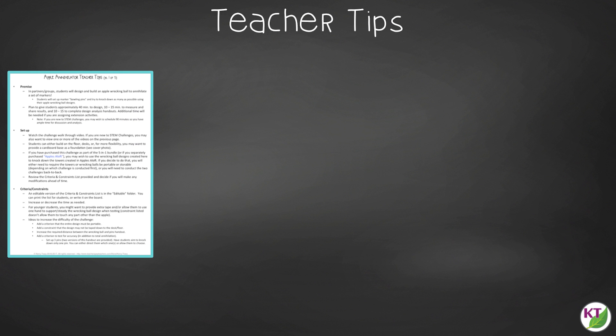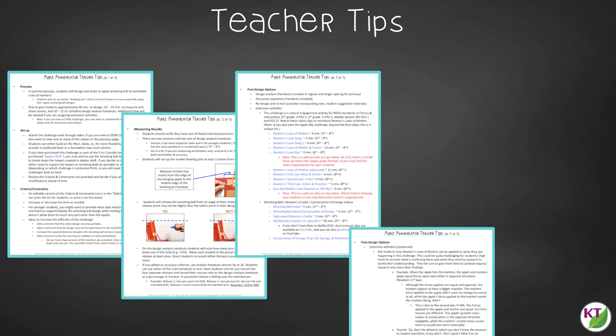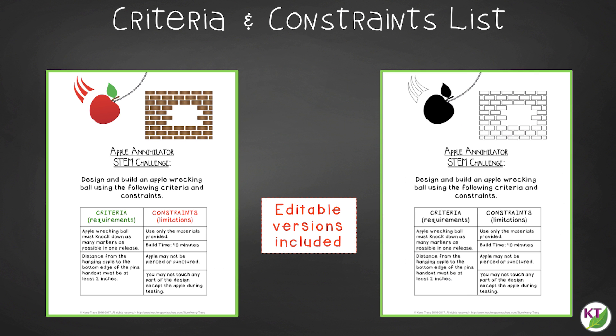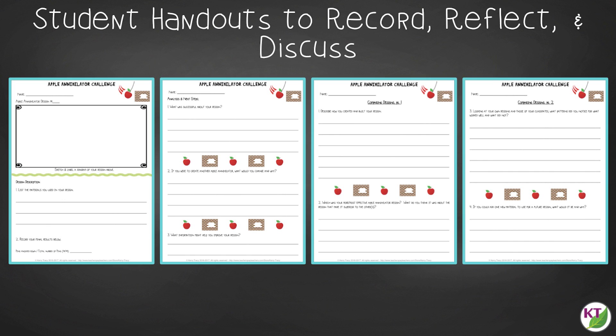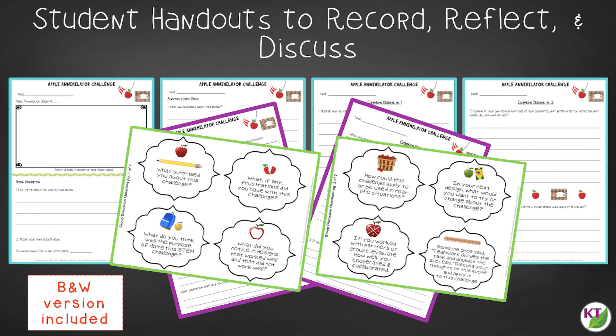In teacher tips you'll find premise and setup, how to increase or decrease difficulty through the criteria and constraints list, measuring results, and cross-curricular extension suggestions including links to videos, articles, and suggested activities about Newton's laws of motion. You'll find an editable criteria and constraints list to tailor the challenge to your students, bowling pin templates to guide students in setting up markers for accuracy and annihilation tests, and two versions of student handouts: a four-page expanded version for younger students and a two-page condensed paper-saver version. You'll also find a set of group discussion questions.